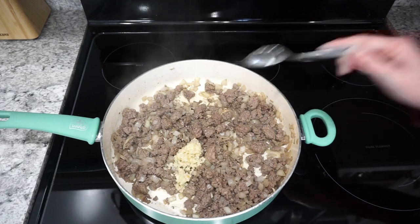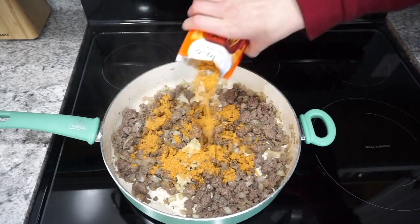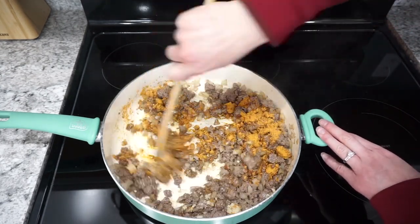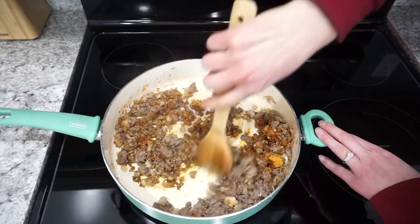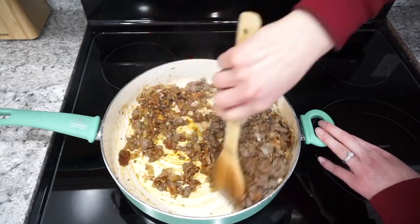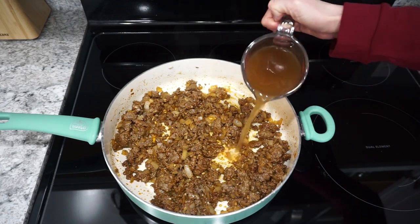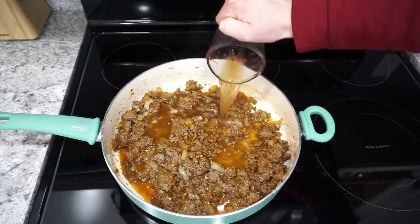After the ground beef has cooked all the way through, I'm adding in a big scoop of minced garlic as well as about a package of taco seasoning. You can use homemade or store-bought — either will work just fine. Just get that mixed into the ground beef and then we're going to add in the rest of the ingredients.